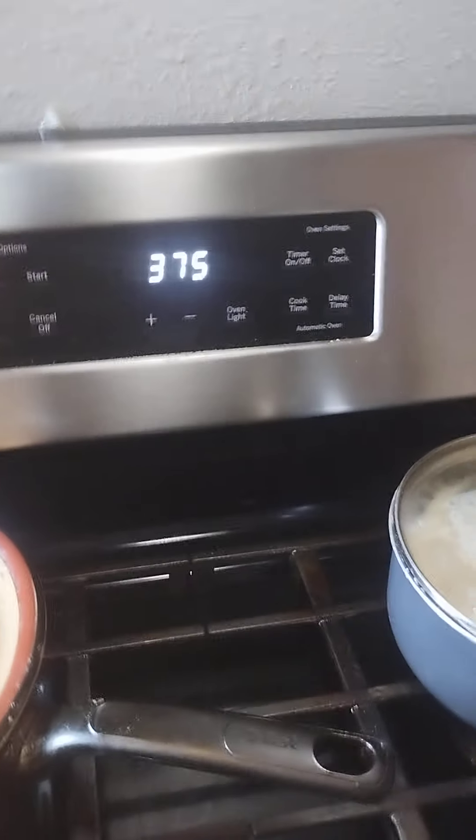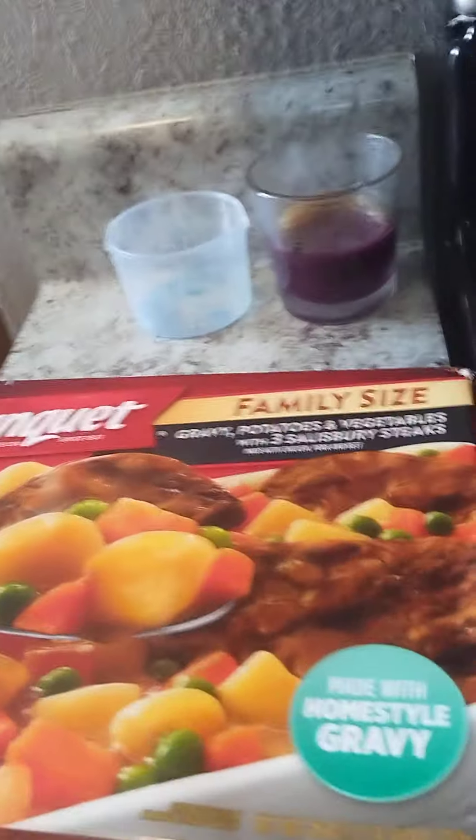I pulled that film back a little bit off of that Salisbury vegetables, potatoes, family dinner. I was just letting you see how far it came, but to me that gravy is not bubbling enough, so I'm going to still let it stay on there. In there at 375 right there. This is how it looks on the box.